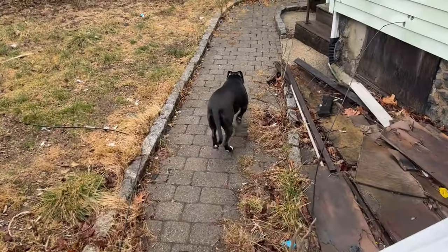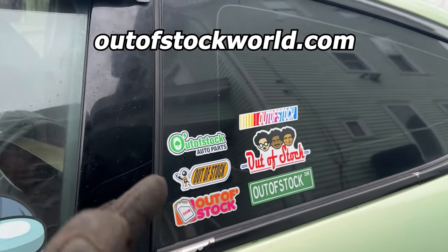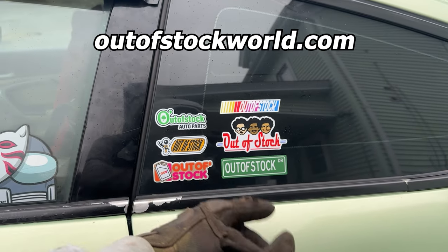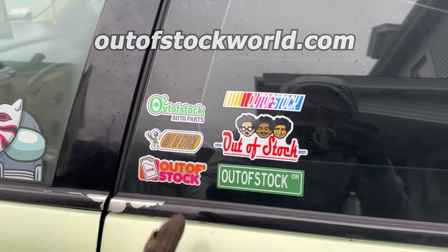Stickers are on the website right now - they're three bucks each, or you can get three for eight bucks, or every single one for three dollars each. How's it going - we are now getting the car inspected. We're gonna pull in; I got the front license plate on and the tint removed, so we're gonna see if we can get it inspected.